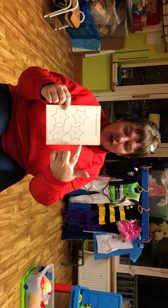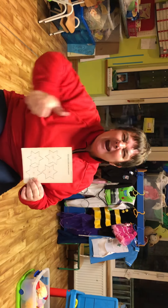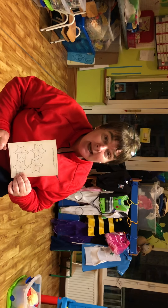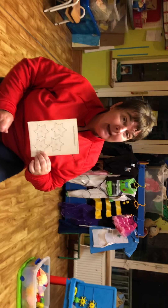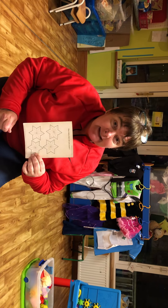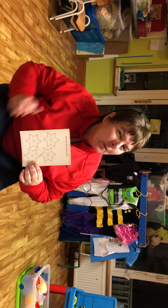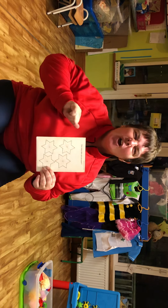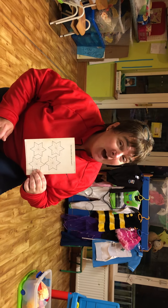Your job today is to look all around your house and tell me what star shapes you find. Do you think you'll be able to do that? You will - well done! And for the people who've got preschool rangers, you have a bit of a job today too.